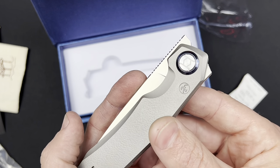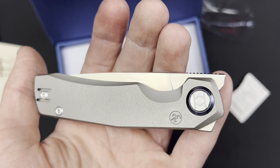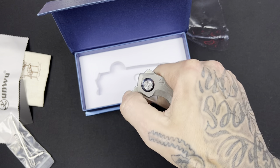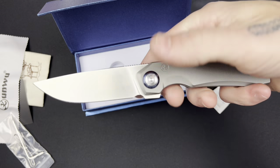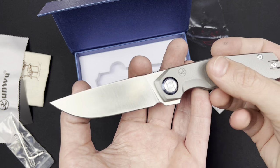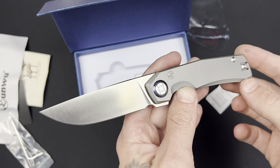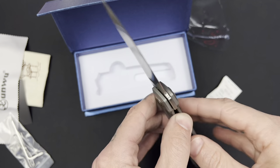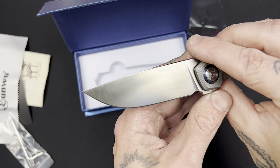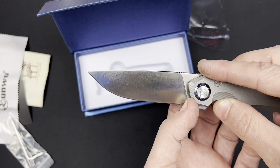No issues with the logo placement — it doesn't take away from the knife in any way. And look at all this beautiful micro milling — super cool. Give her a flick. Okay, I really like the traditional flipper tab deployment. I'll have to work on that front flipper. Beautiful belt satin finish. Nice symmetrical edge bevels, nice and even.